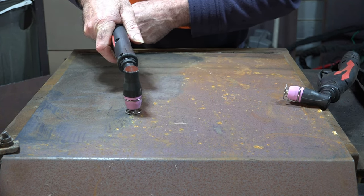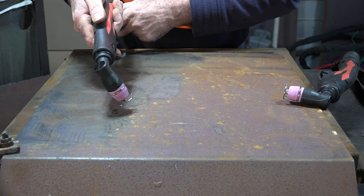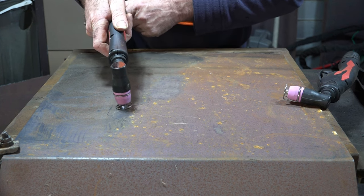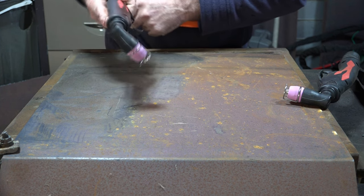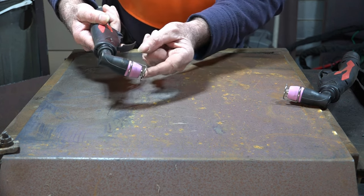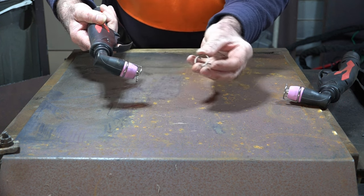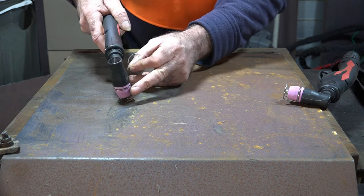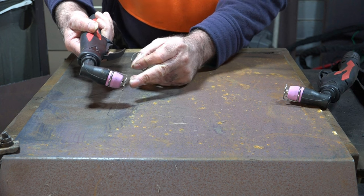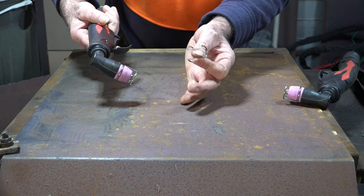I'll show you how this doesn't work because this is not a pilot arc torch. Put it on your steel, pull the trigger - what happens? Absolutely nothing. And you're saying to yourself, well why doesn't that work? The name tells you - it's holding the tip off the work. It's a stand-off guide. It holds your torch just a fraction off your work so it doesn't touch. Because some consumables, if you touch them on the metal you're cutting, they blow out almost straight away.